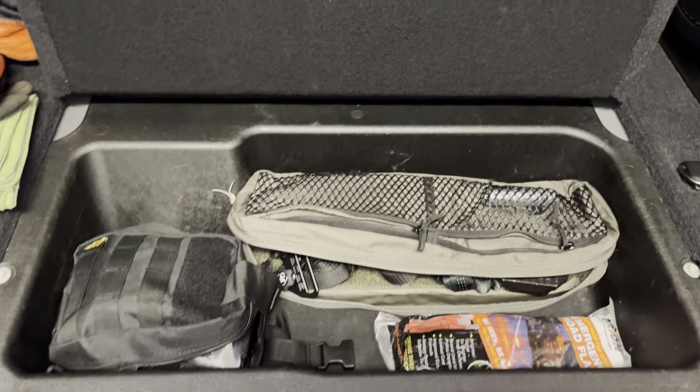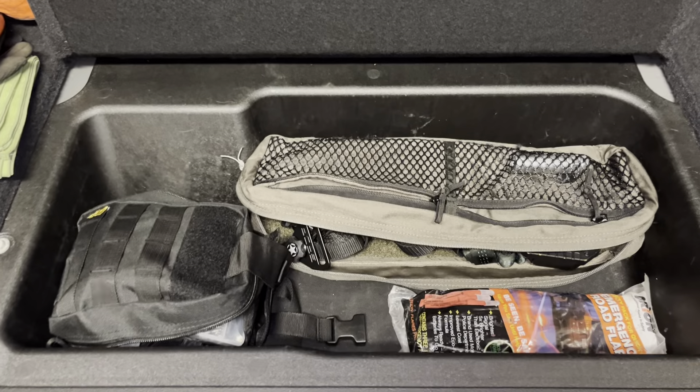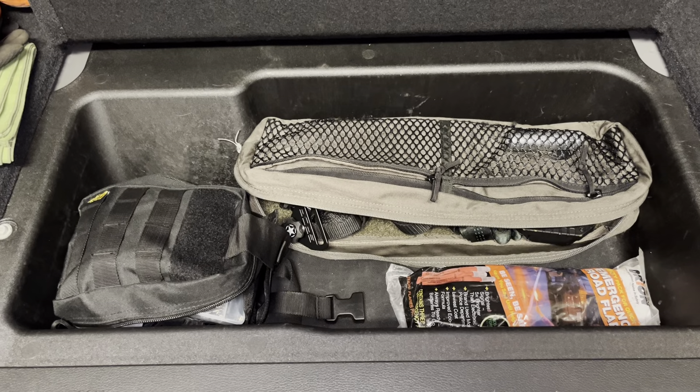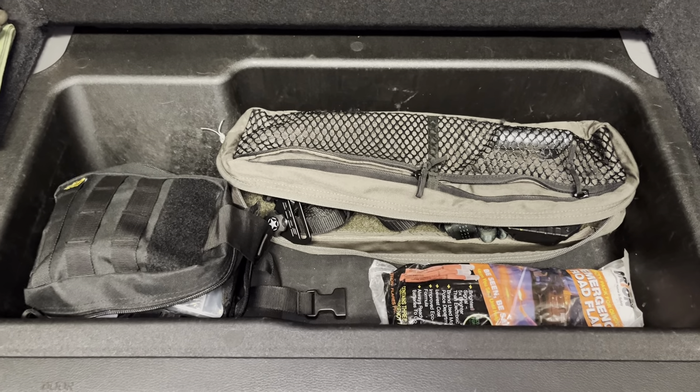Anyway, if you wouldn't mind hitting the like, subscribe, and notification bell, I'd appreciate that. In the comments, let me know what you keep in your trunk — this cargo space could be used for a lot of different things, and I'm curious to see what others use it for. Thanks for your time, and I'll see you on the trail.